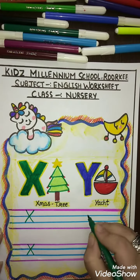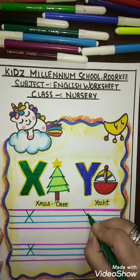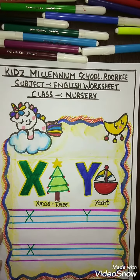Now Y for Yacht. You have to make a slanting line, make another slanting line to the top, and one standing line — Y for Yacht.